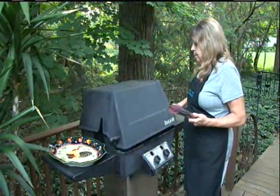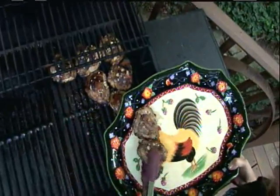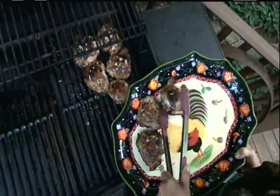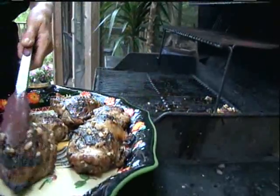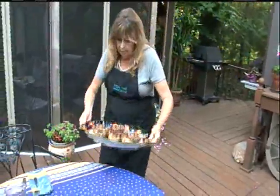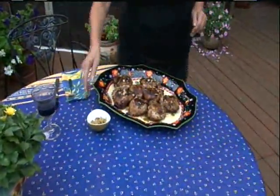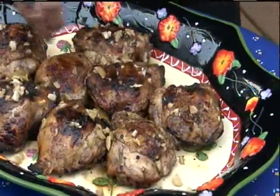And I think it's chow time. There we go. Now, whenever you walk into a restaurant in Portugal, you're immediately handed a bowl of olives. So I've chopped up some olives and I'm going to sprinkle them on top just to make it really Portuguese.